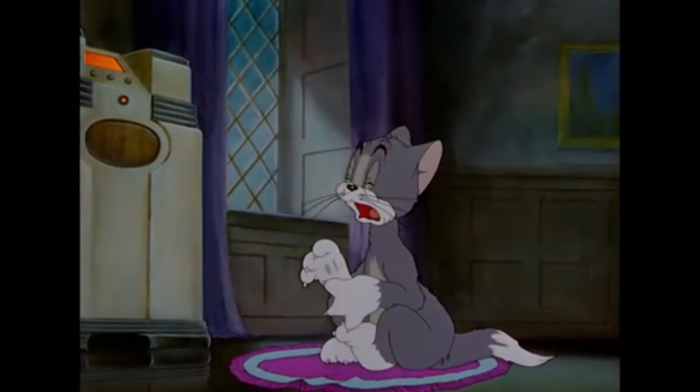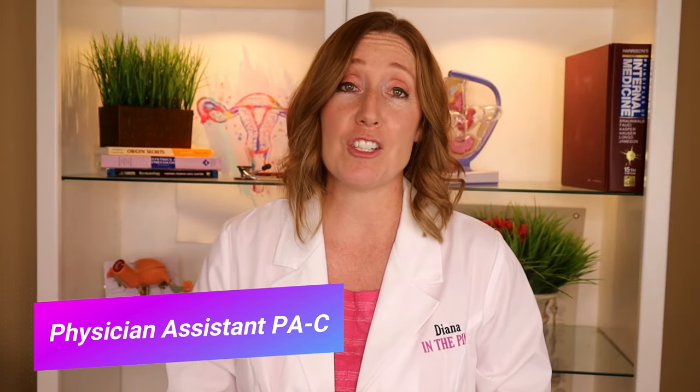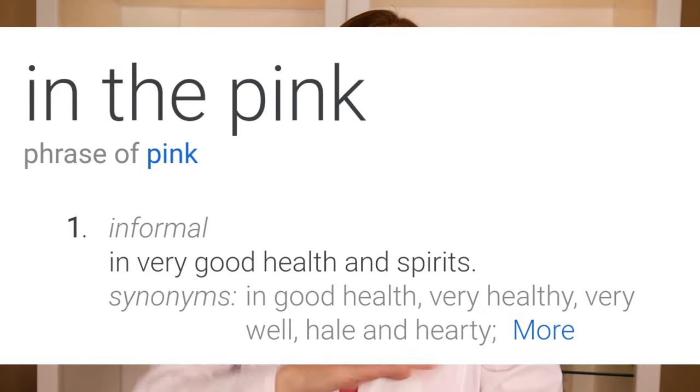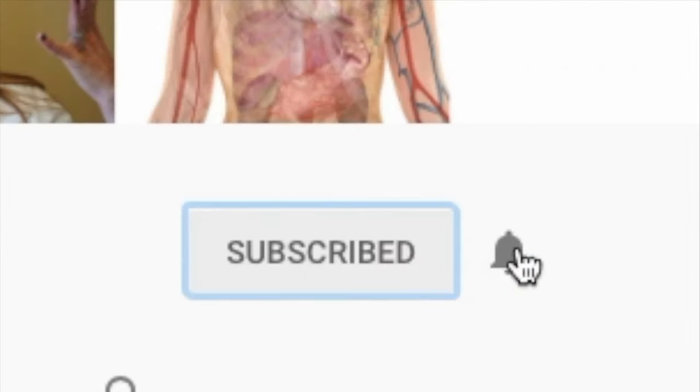If you clicked on this video to find out how to put a tampon in, you are in the right spot. I'm going to walk you through this step by step. If you are nervous, just know that every person alive was nervous the first time trying to put a tampon in, so you are not alone. My name is Diana, I'm a physician assistant, I specialize in women's health and gynecology. You're watching In The Pink, which means good health and spirits.